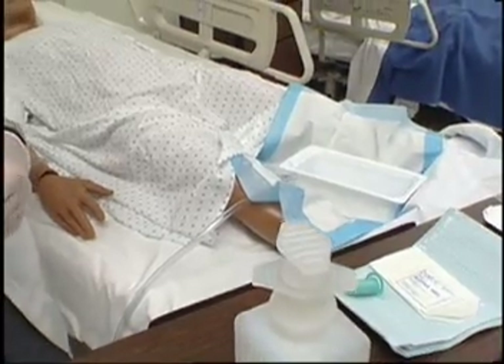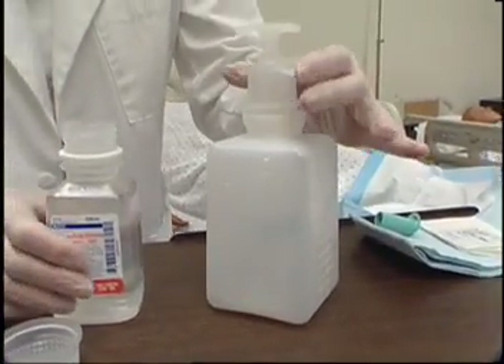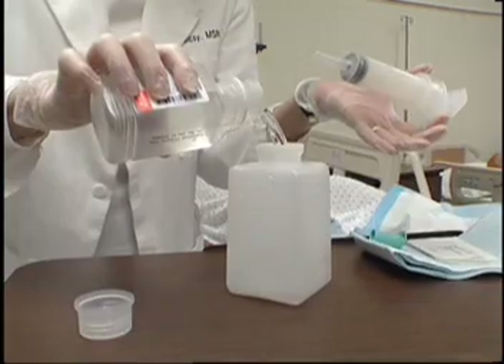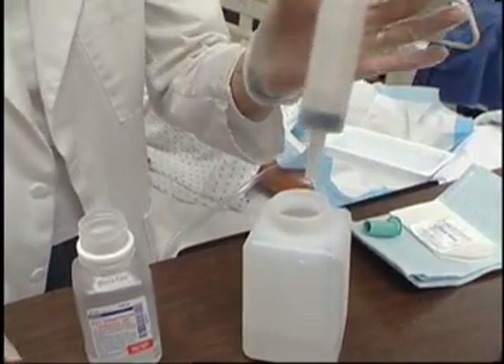Pour irrigant into the solution container. Do not contaminate the syringe or irrigant. Place syringe in the container.